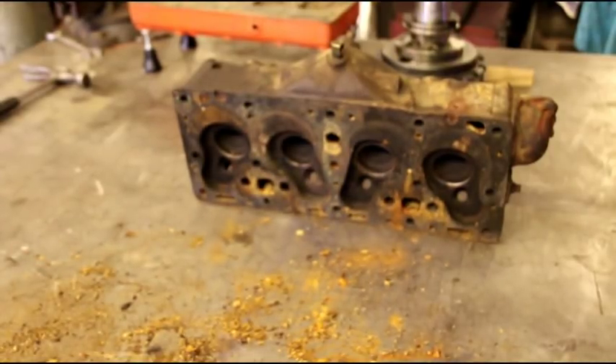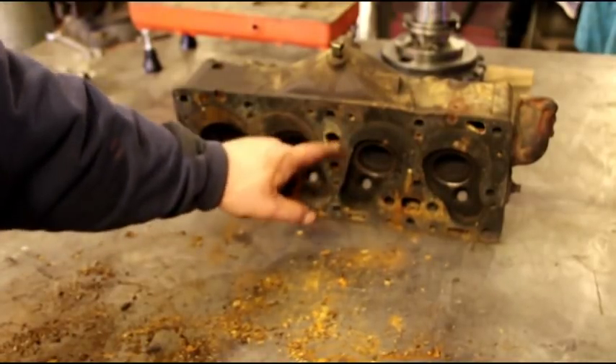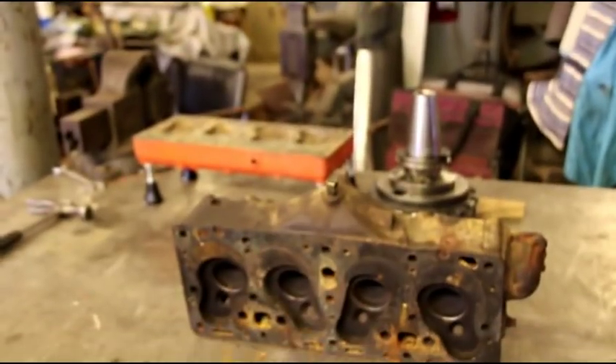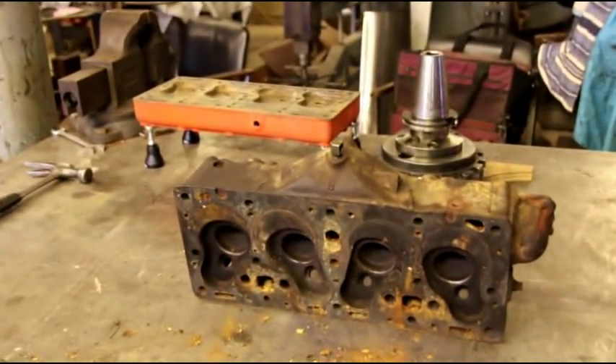This is engine number two — I've got them labeled one and two. We're gonna let Matt take the other one apart; he's not here today so hopefully he watches this video tonight and figures out how to do it. He did pretty good on the exhaust springs so I don't think he'll have too much trouble on the second head. At some point you gotta learn how to take things apart, get your hands on the tools, and start doing it.